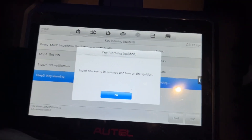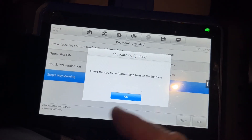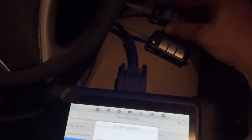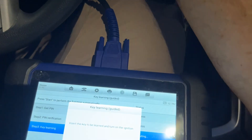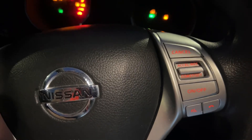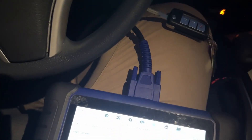We connected the Autel to the hotspot of the phone and then it prompted for this. Insert the key to be learned. So we're going to take out that key, put in the new key, and turn the ignition on. Turn to on mode. It lights up — it's flashing five times. Great. Hit okay. It doesn't even say to look for the flashing.